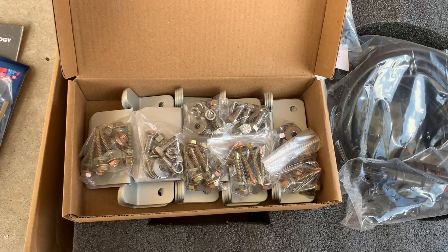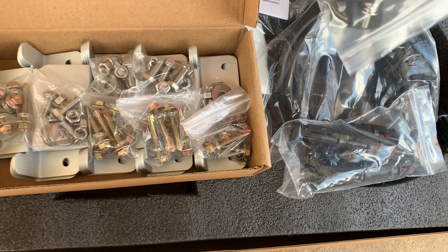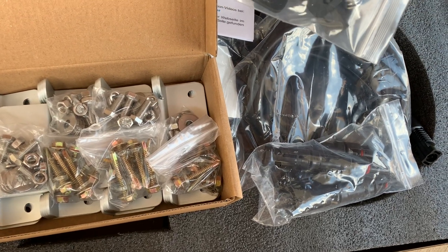Almost missed this box — you've got your mounting brackets and some additional hardware to mount the charge controller.